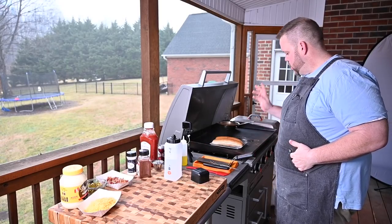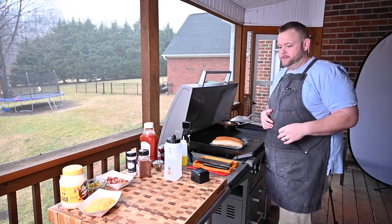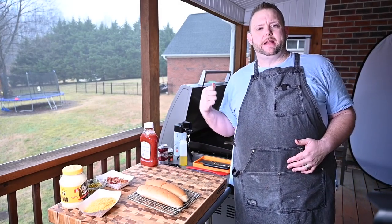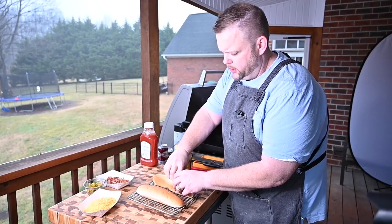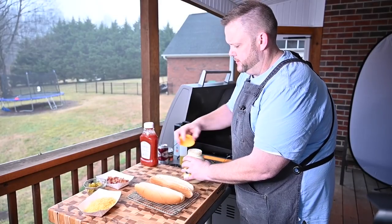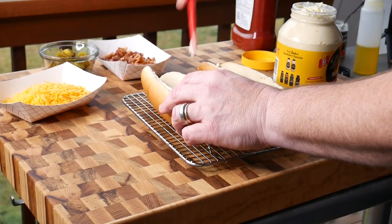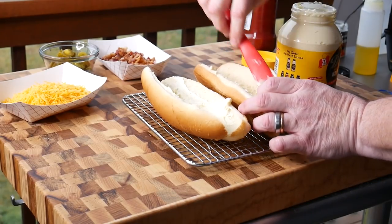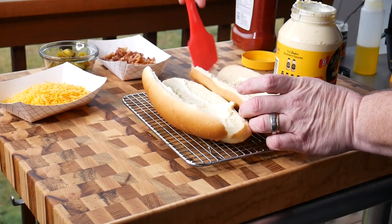Our hot dogs are good. Now it's time to build these things, y'all. I want to take this rack, put it on there, so when I put this back onto the griddle it's easy to transport. Let's focus our attention to our lovely hot dog buns. Y'all know how I feel about mayonnaise on a hot dog — mine gets mayonnaise. If you don't want mayonnaise, don't put mayonnaise. It's your hot dog, not mine. I'm not going to judge you.